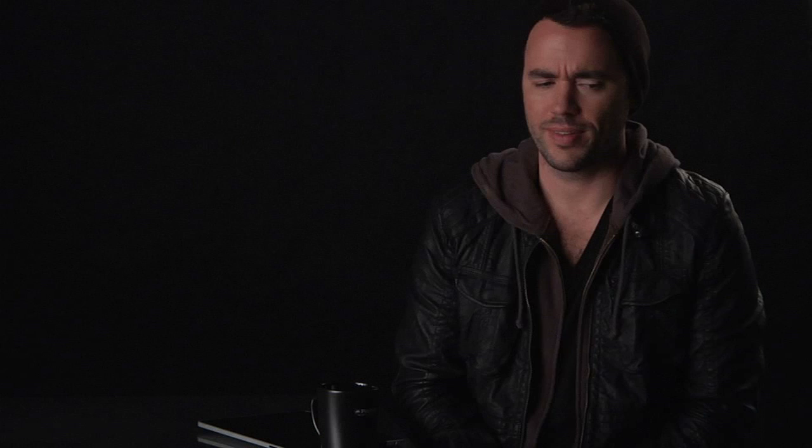It all fits in my little bag, goes overhead on an airplane. And I'm always amazed, to this day, that I can get on a plane with the whole Profoto kit right there with my lenses. I use it on all the humanitarian projects.